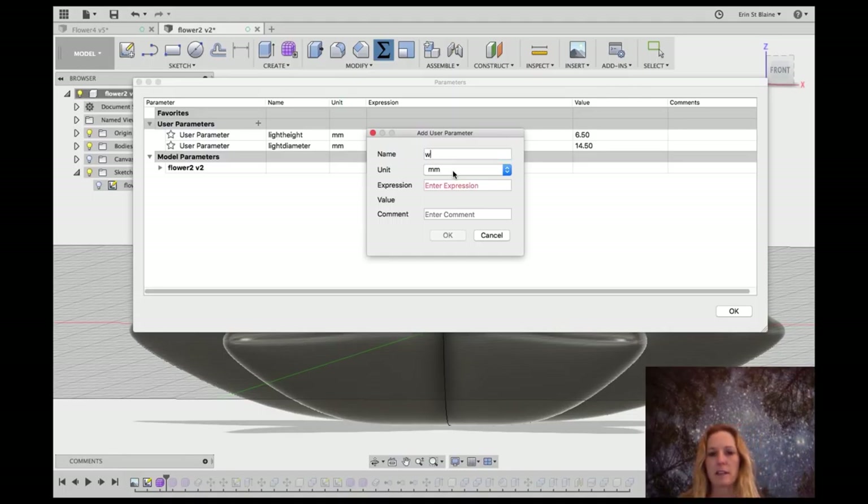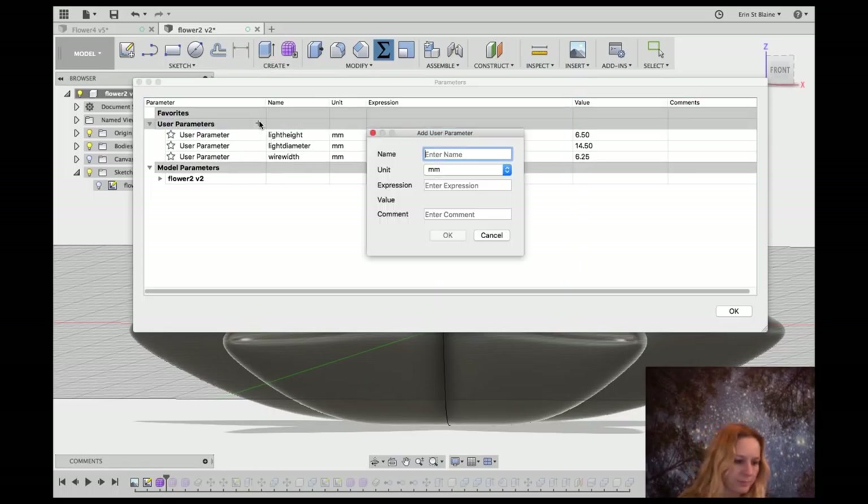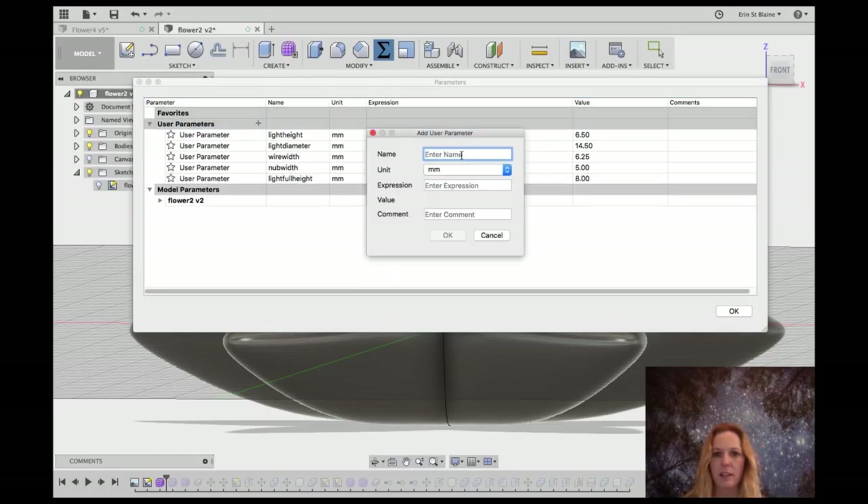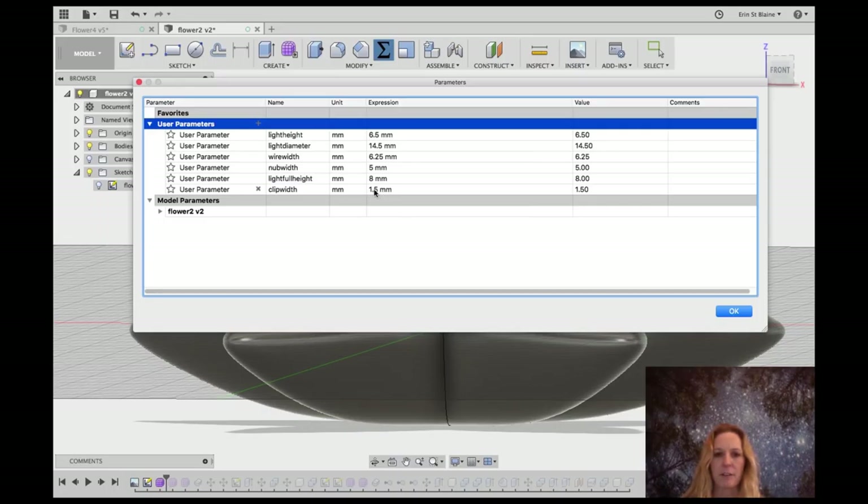Let's add a few more parameters. I'm going to add the width of the wires that come out of the light — I'll call that wire width — and the wire width was about 6.25mm. There's a little nubbin on the opposite sides of the light from the wire, so I'll call it nub width — that one was about 5mm. Then I'll add light full height, which includes the height of the dome that goes over the top, so I'll make it 8mm. And one more: clip width, which we'll make 1.5mm — thin enough to clip over the light but thick enough not to break too easily.